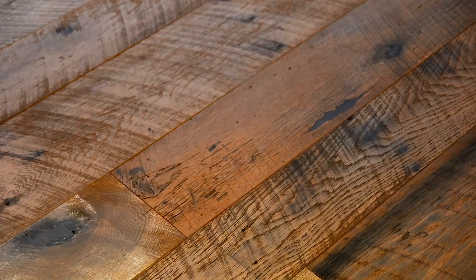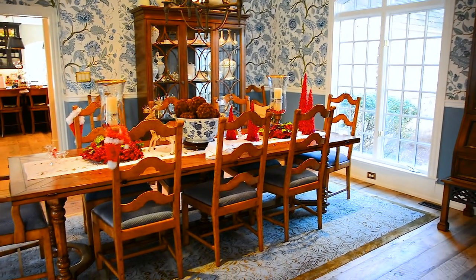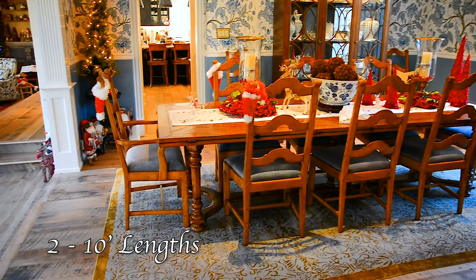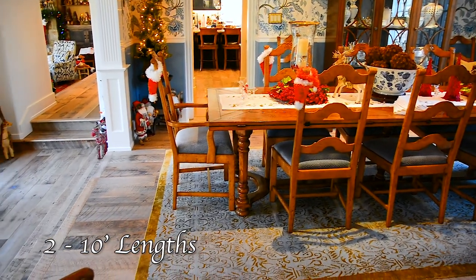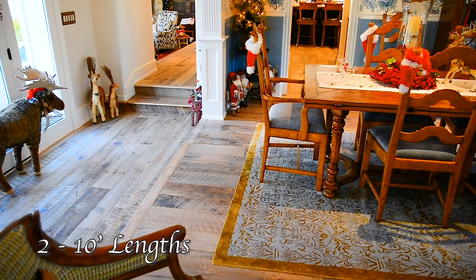The homeowner had come to me with certain appearances, certain tones, certain patinas that she had in mind that she had seen online and various other places. We'll talk about what this floor actually is: 3/4 engineered, reclaimed, white oak only, specified exterior barn wood only, pre-finished with Bona Natural.